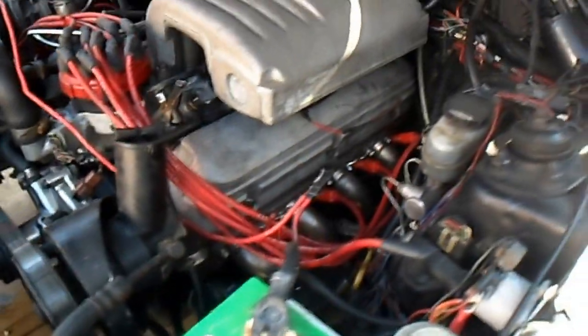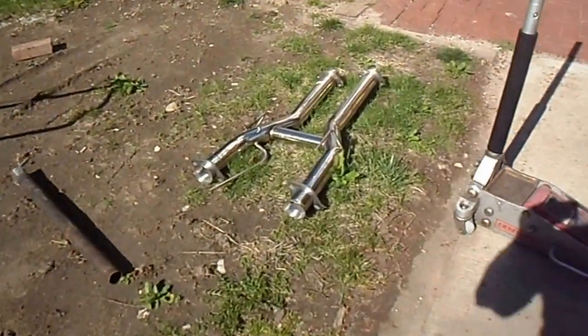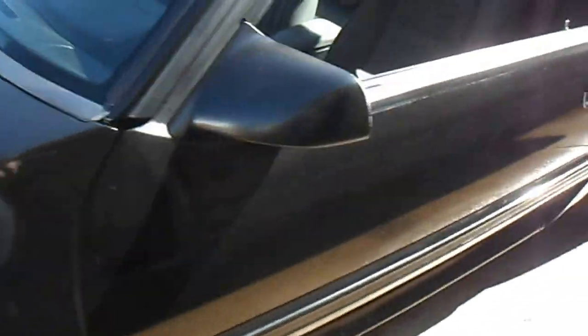Without further ado, here's what I got. This is open headers right here. There's the H pipe — I did a test fit on that, seemed like it went on there real nice. So here we go, making a little noise here.